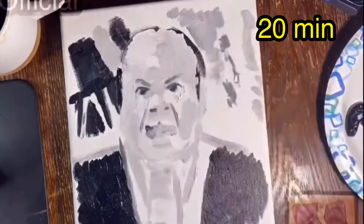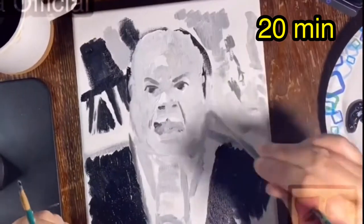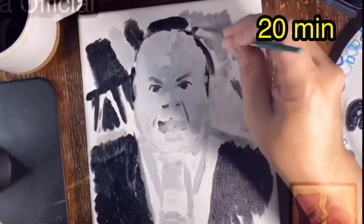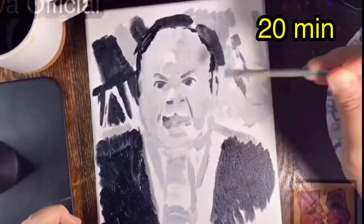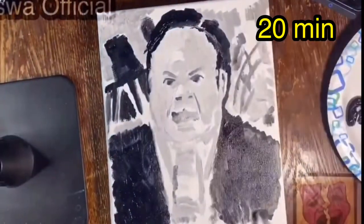If you've been paying attention to my channel you know that I've been doing one hour speed paintings in the morning. A lot of them look pretty bad, but they're not that bad for one hour in my opinion. The idea is to build a routine and to practice, practice, practice — get better.